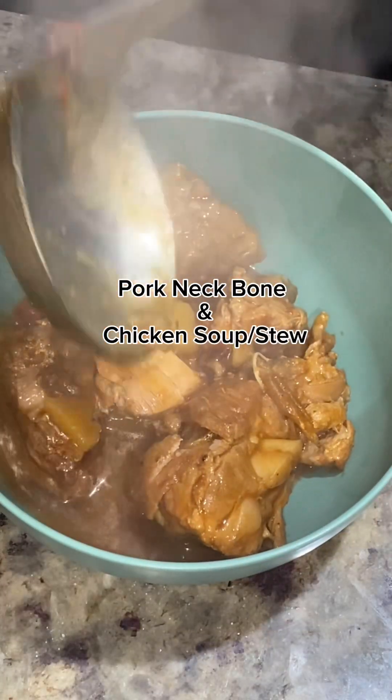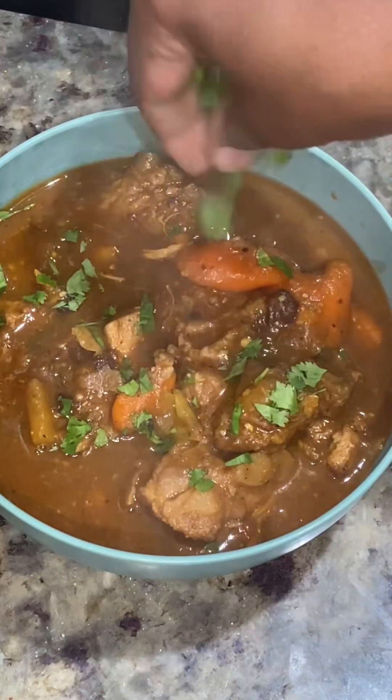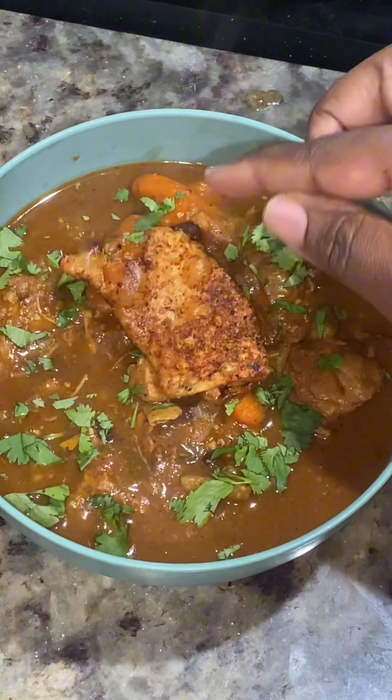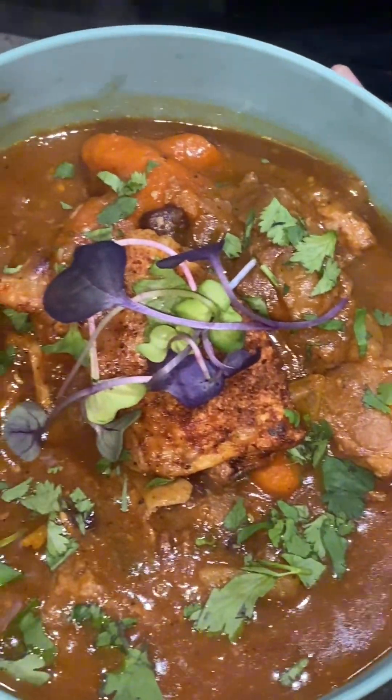Hey beautiful souls, today I'm bringing you guys a very simple, easy, and absolutely delicious pork neck bone and chicken soup or stew with a nice crispy chicken skin over the top, with some microgreens garnished with extra cilantro. I love cilantro — this was an absolutely delicious meal, so hearty and perfect for the season.